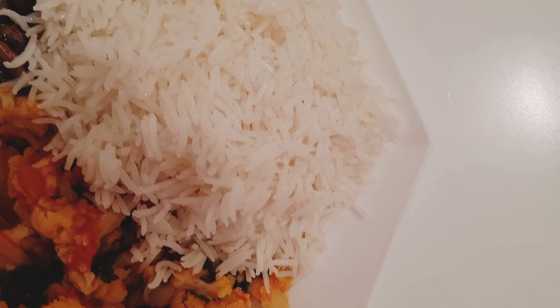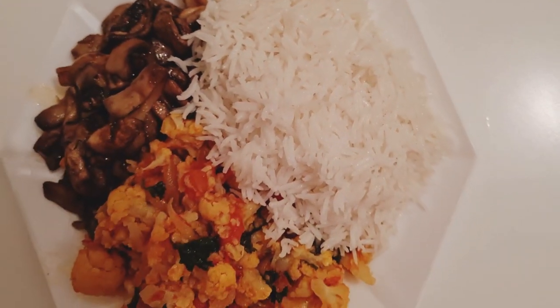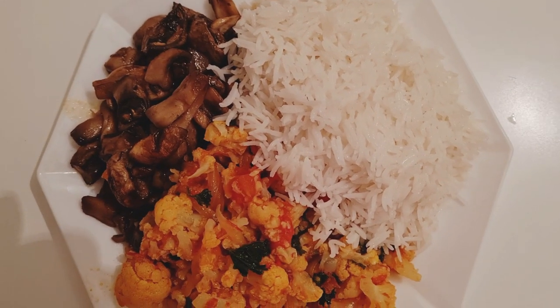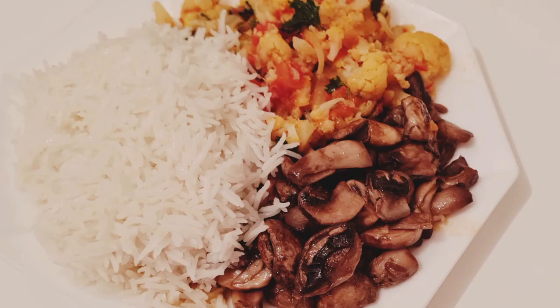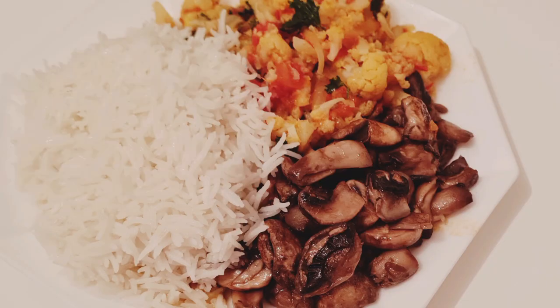I've come to the end of this video. For those of you who are still watching, if you have not yet subscribed to my channel please do so — I'm not going to let you down. Do not forget to like the video and share it also if you really want me to continue this journey. Thank you!